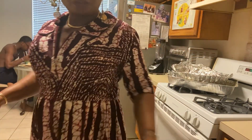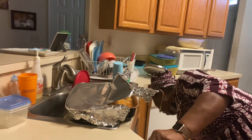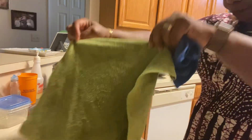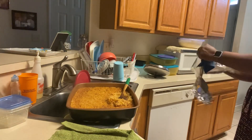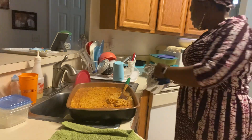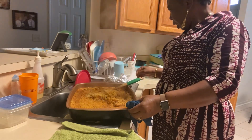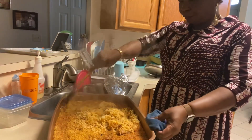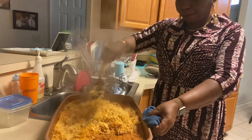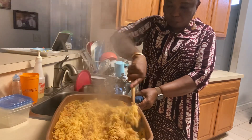I'll turn my heat off. Here is the rice — look at that! You have to mix it together so the ingredients are well distributed and the whole thing is well combined.